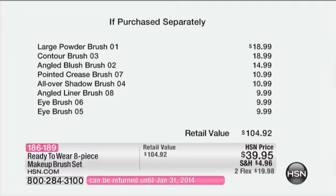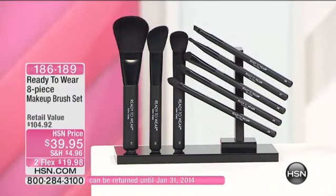These are beautifully made — the ferrules, the wood, the natural fiber. This is a really full powder brush that I was using for powder. You can use this for bronzers, you can use it on the body. It's a really, really beautiful brush.